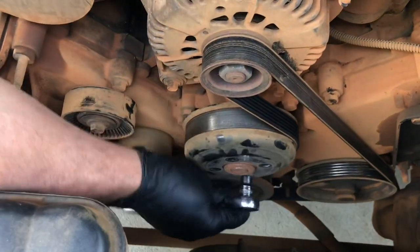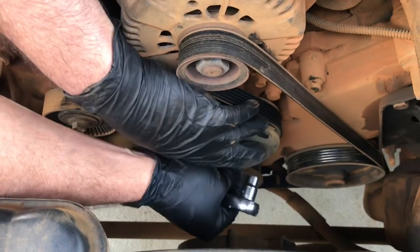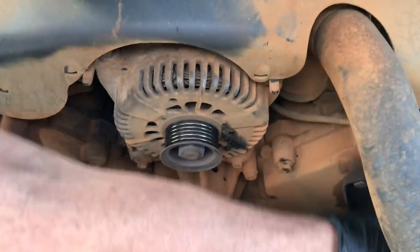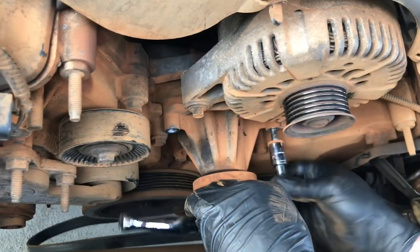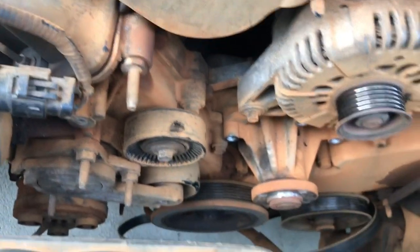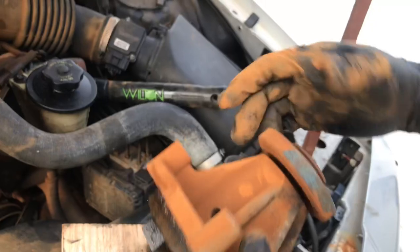We already started taking off these bolts — I've got one more left. This pulley is gonna come out now. We've got to loosen up these bolts over here, so let me get a wrench for that. Once you get all the bolts off, if it doesn't come off right away, just tap it — put a piece of wood or something and tap it with a hammer. There you go — five bolts total on that.